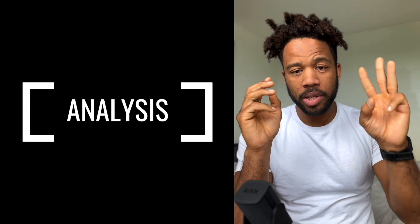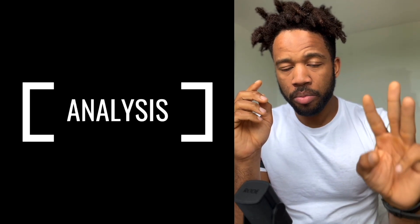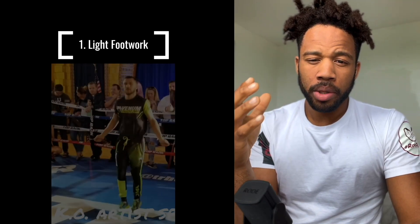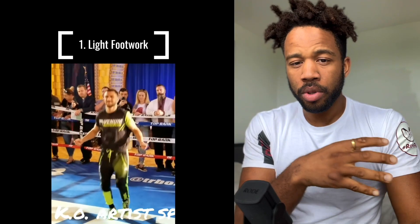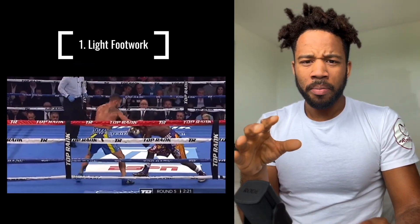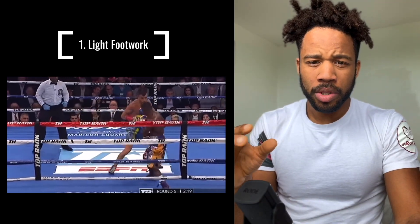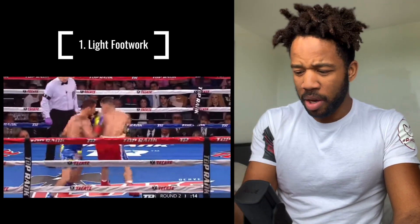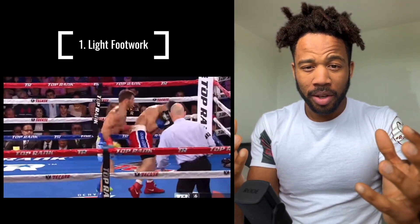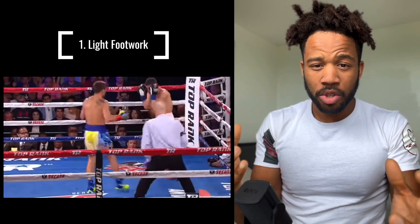So here's the analysis. There are three things I want us to pay attention to from Loma's jump rope style. The first thing is lightness and bounciness on the feet. It's almost as though he's not even jumping. He is known to have arguably the best footwork in all of boxing, often bamboozling opponents — sometimes literally appearing in front of them one second and behind them the next second, like Dal Sim from Street Fighter 2.